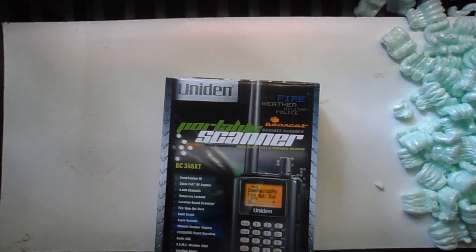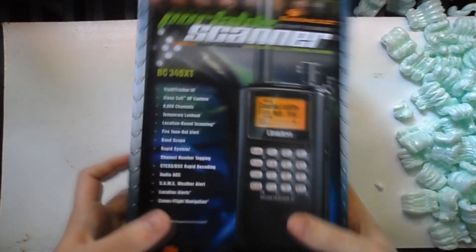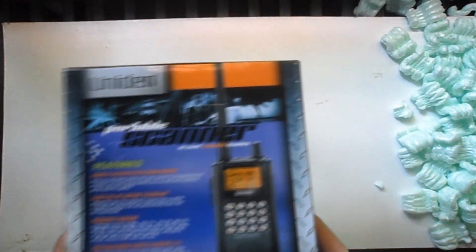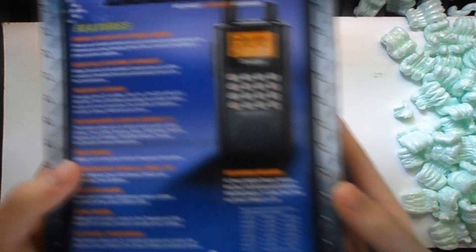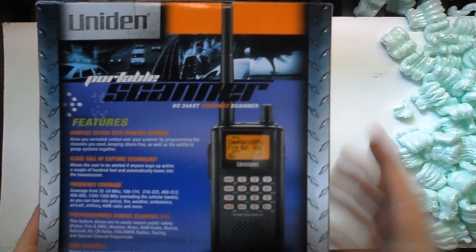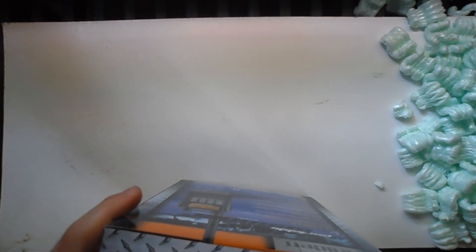So let's get into the box real quick. This isn't going to be too long — just want to see what comes in it, and I'll try to do a review later. On the box you have some information about it. On the back you have some of the features and accessories, and a picture of the scanner. Anything important? Not really. Let's open the box with my knife.